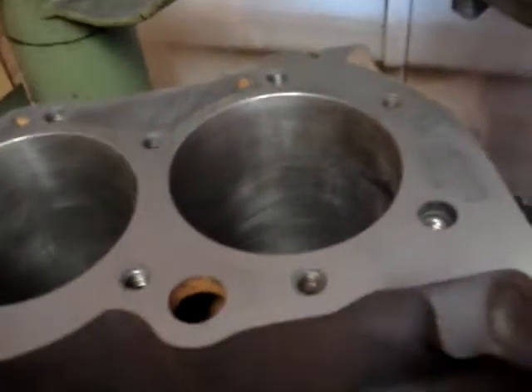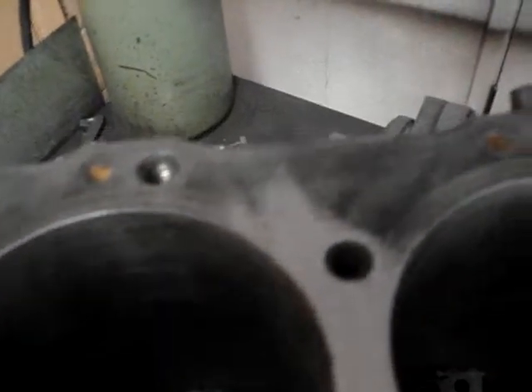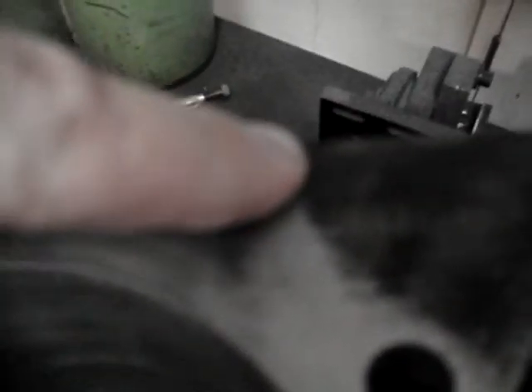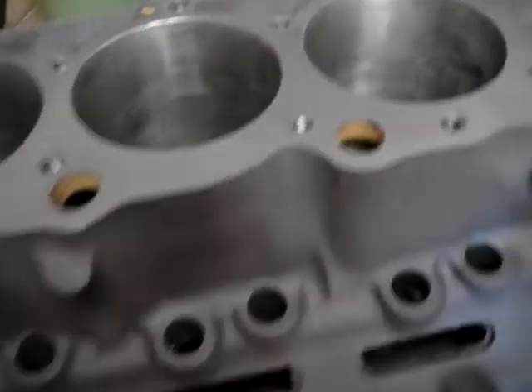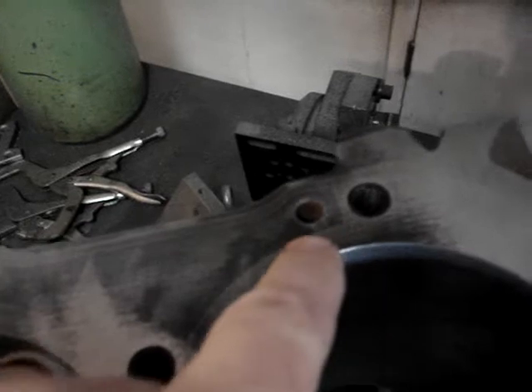Okay, another pass — a lot better, completely cleaned up up here. But I want you to notice something out here. We're starting to get in here, and remember this block has been indicated perfectly square. We cut all the way across here. Very typical that on the outer edge of the block — this is the lifter valley here — this is the outer portion of the block.